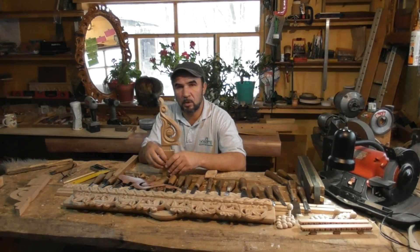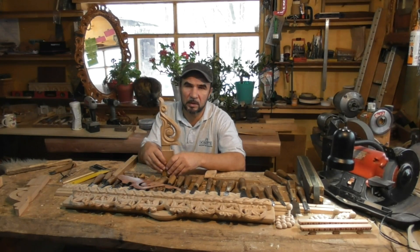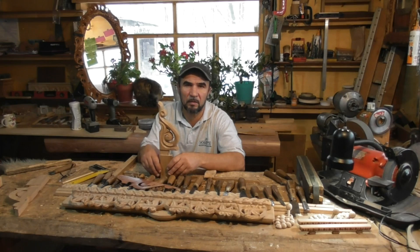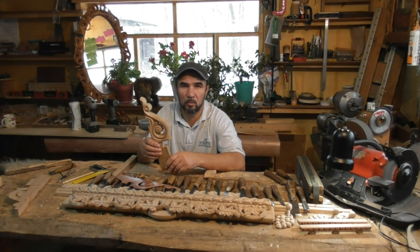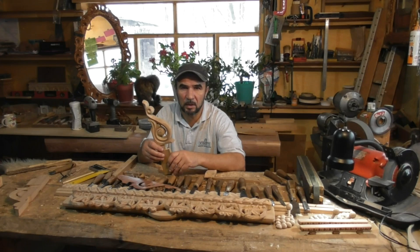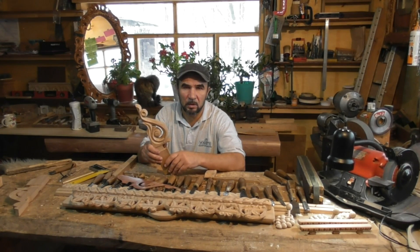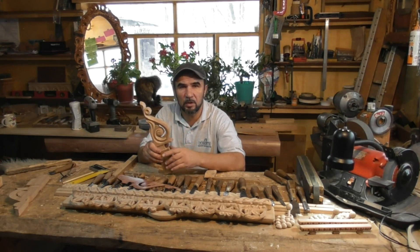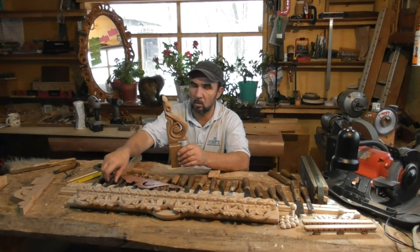Когда простой элемент в сочетании с другими простыми элементами привлекает внимание и является замечательным. Вот в этом кронштейне, который я вам сегодня буду показывать, как я его режу — главное условие, это я обращаюсь к начинающим коллегам: соблюдайте последовательность. Не берите один элемент и доводите его до кондиции — смотрите, как это делаю я.